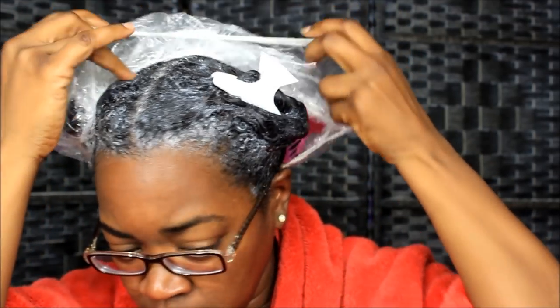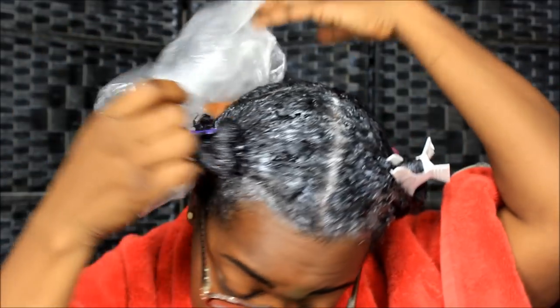What's up y'all, this is your girl. I am coming back to show y'all my hair deep conditioned. I had sat under the dryer — I think for about 40 minutes — because I was playing my game and stuff.